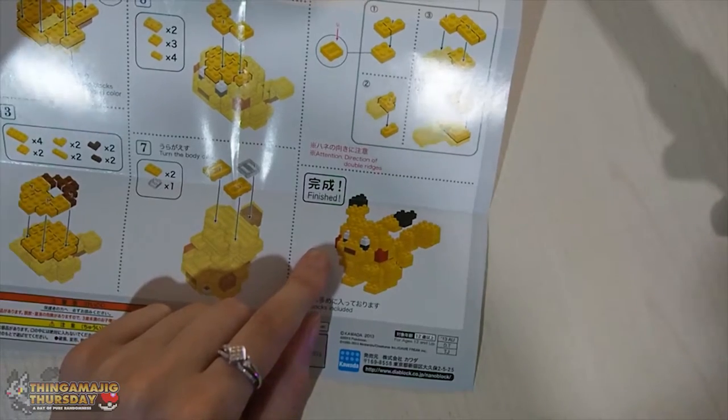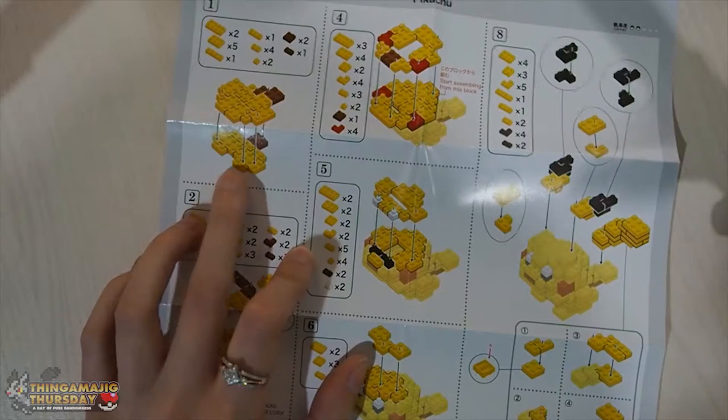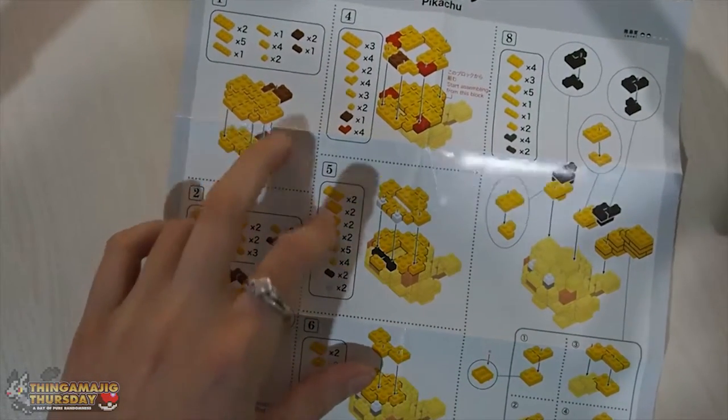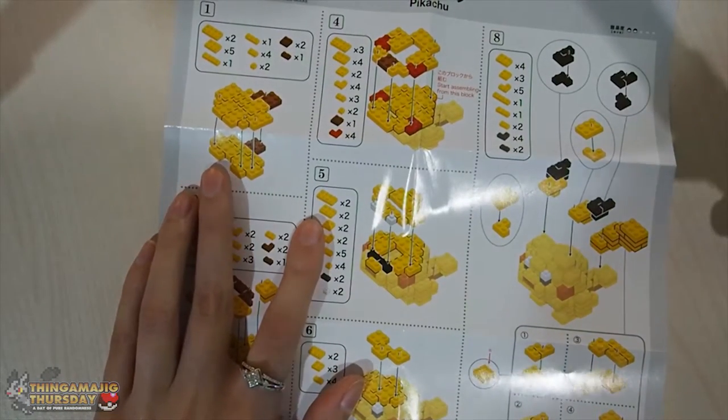So without further ado, let's crack open our bags and do step one. Like always, I will lay out the blocks on the pad and then just go through where each piece has to kind of plop, to get an idea of where they go, and then we'll build it.